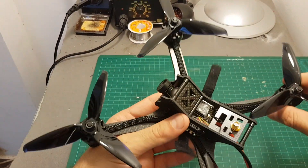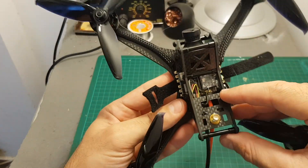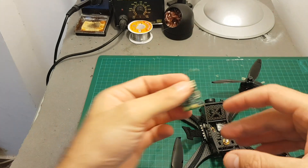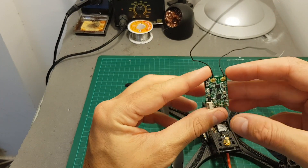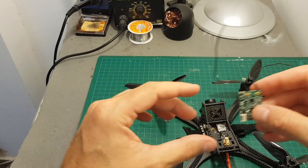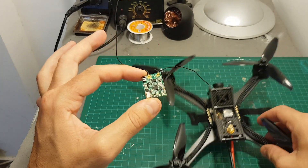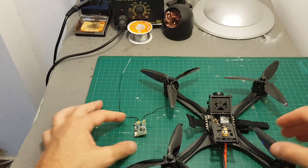Unfortunately I had some radio-related issues and the included receiver wasn't performing well. So I'm going to replace it with an X4R receiver, which will also give me RSSI feedback. Hopefully that will solve the problem and then I'll head back to the field and test it again.